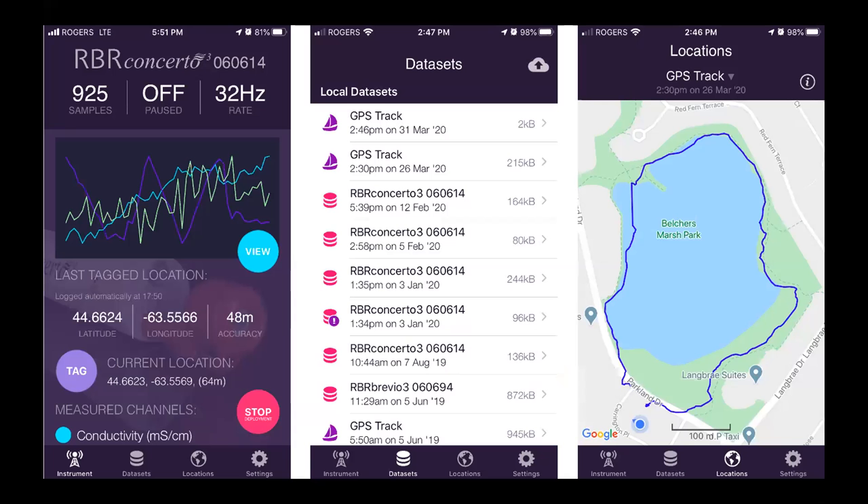I'm going to give a quick overview of the mobile app. These are literally screenshots from my phone. Here I've downloaded the app and connected to an instrument, and you can see it's telling me things like how many samples I've taken, if I'm paused or running, how fast I'm sampling, some of the data — and then I can add GPS tags, which is really useful. I can swipe my screen over to look at all the data sets and GPS tracks.